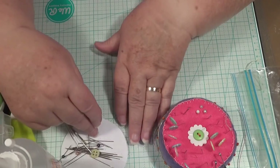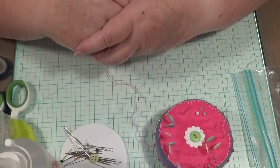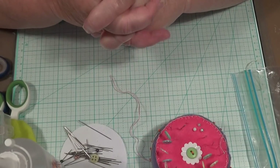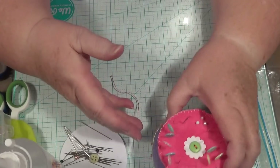Thank you everybody for watching — somebody asked me to do the knitted bag before, but that's a big job, you can't do it in a video, it's just not possible. Thank you everybody for watching and we'll talk soon.